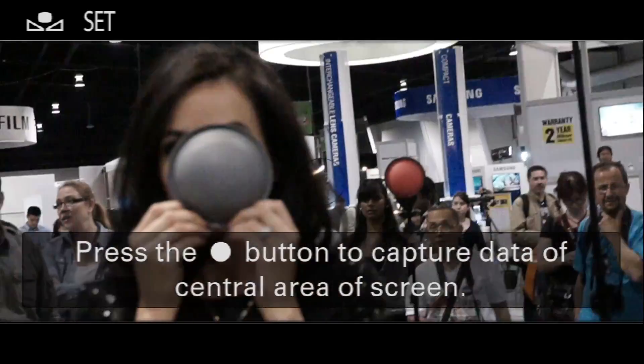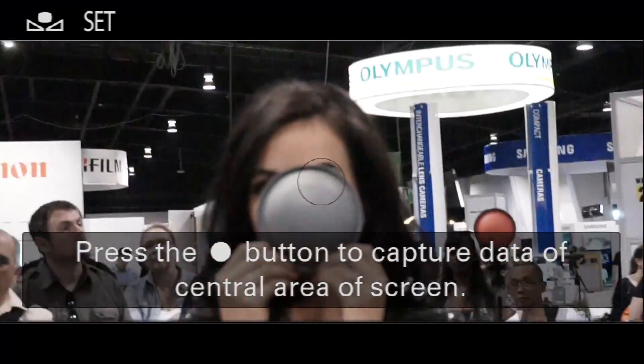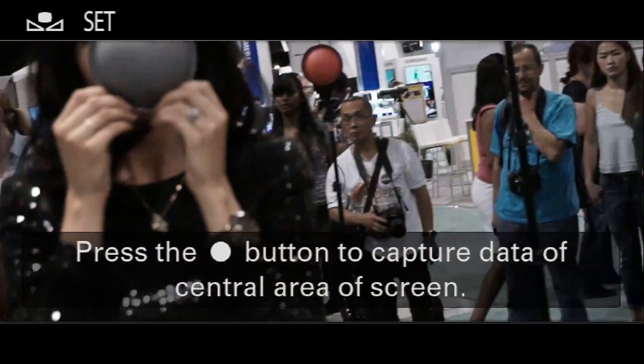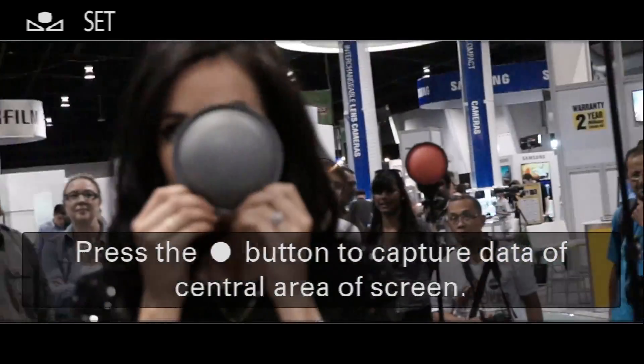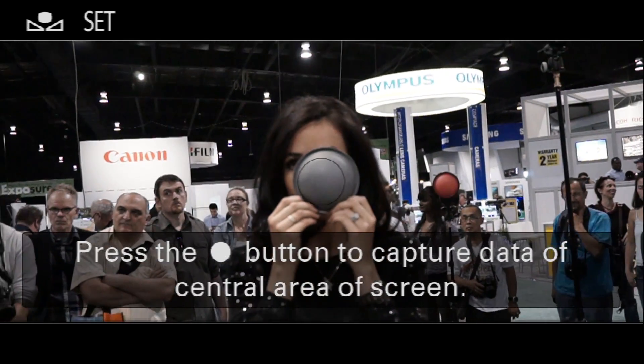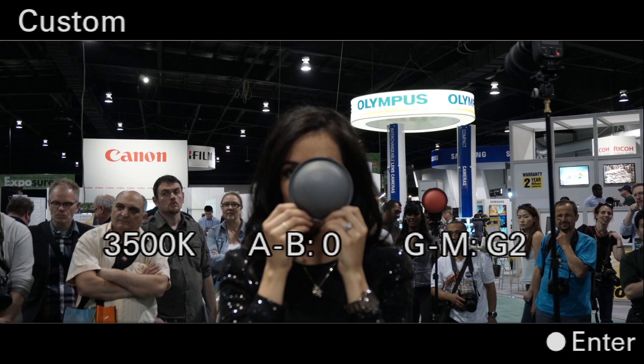You see the little faint circle in the middle? There's a little faint circle and it says press the center button to capture data of the central area of the screen. I'm going to zoom this out until I fill that thing with my circle like that, and now I've captured that.